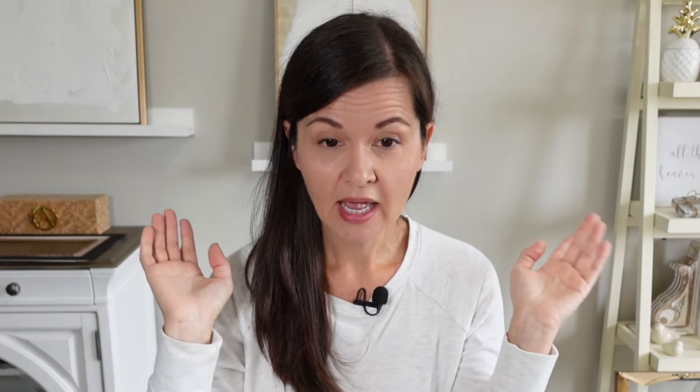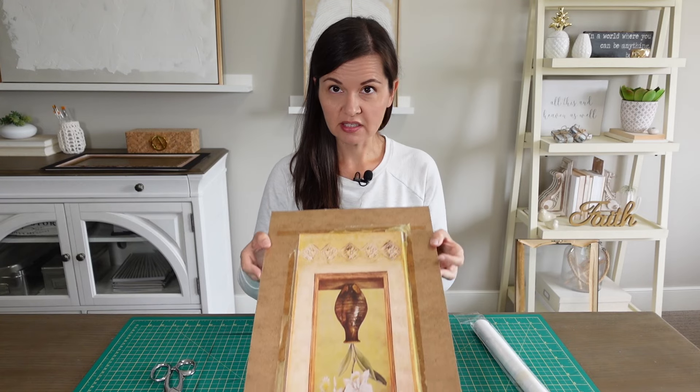I've just left the mat to dry and I have to say it turned out better than I expected. There was a point where I was like I just need to paint this whole thing black, but no — I managed to save it and I'm happy with how it looks. Now I can turn my attention to this artwork.